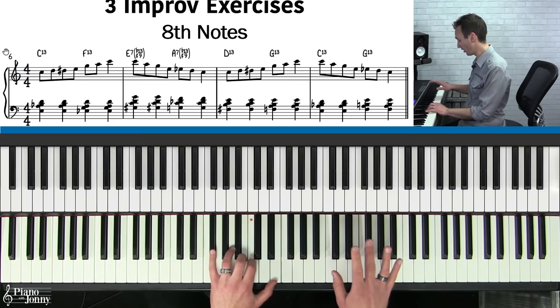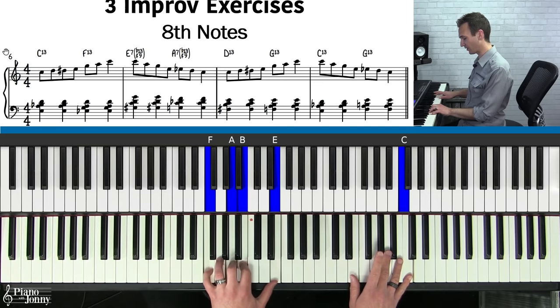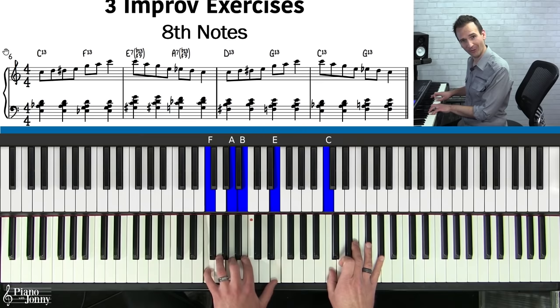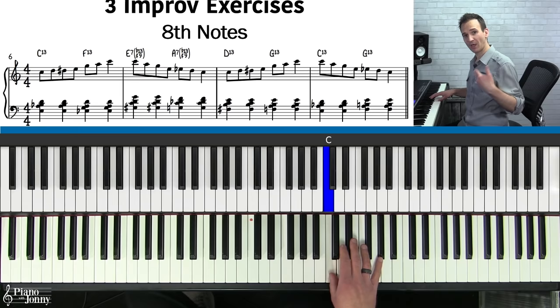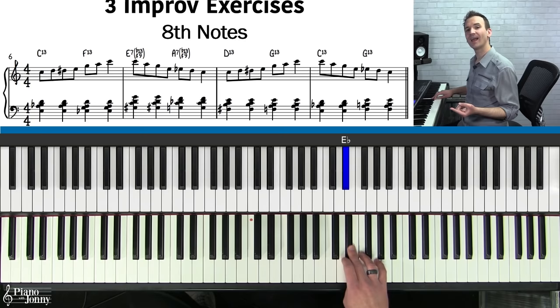From here we bring the scale down on our E7 chord with the same idea — two notes coming down — one and, chord again, two and, switch to that A chord, three and, hold on the C, four. We continue with all chords — D13 one and, two and, G chord three and, hold on C four — and then bring this down on our C chord, one and, two and, then the G chord, three and, then hold, four. What you want to do with eighth notes is swing them — notice that the first note of each beat is a little longer than the second note. Really make sure you're comfortable on the swing feel.